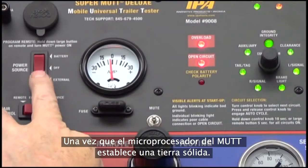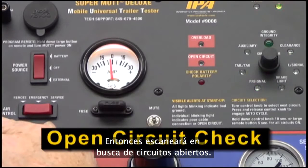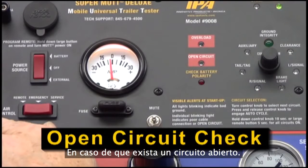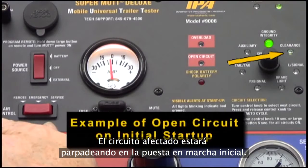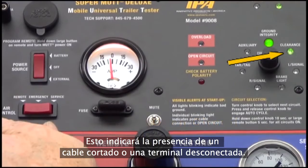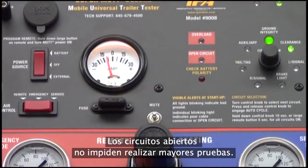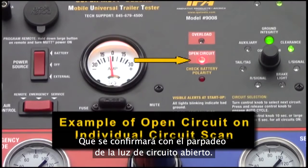Once the MUT's microprocessor establishes a solid ground, it will then scan for any open circuits. If an open circuit is present, the afflicted circuit will blink at initial startup, indicating the presence of a cut wire or disconnected terminal. Open circuits do not prevent further testing and will show up again on the individual circuit scan, confirmed by the open circuit indicator flashing.